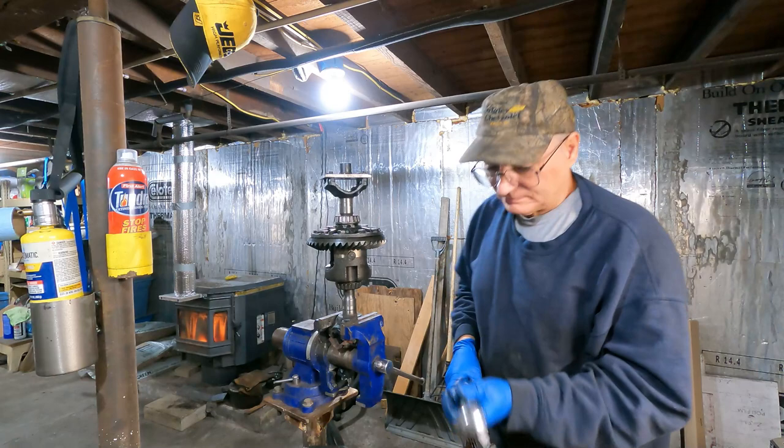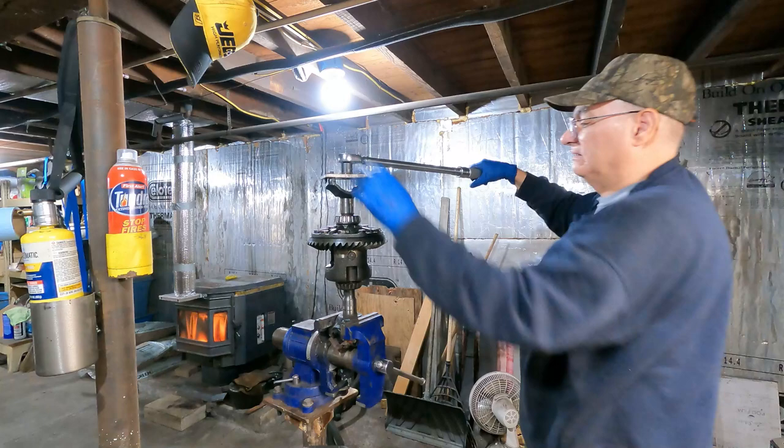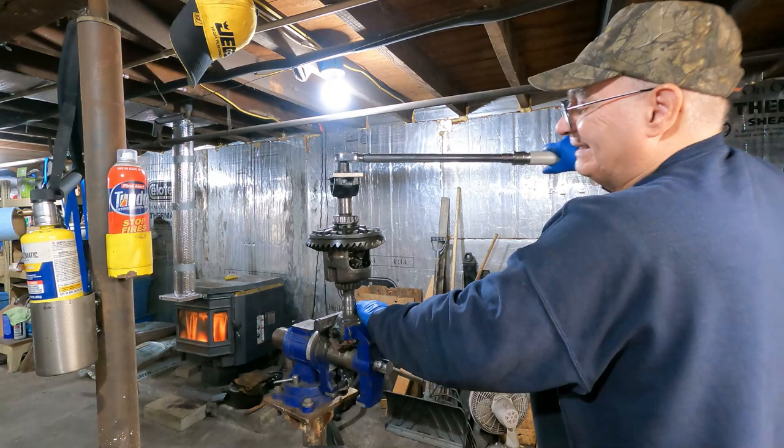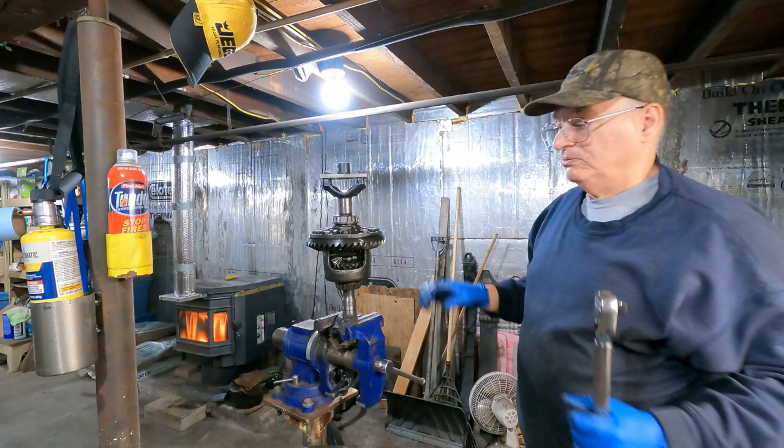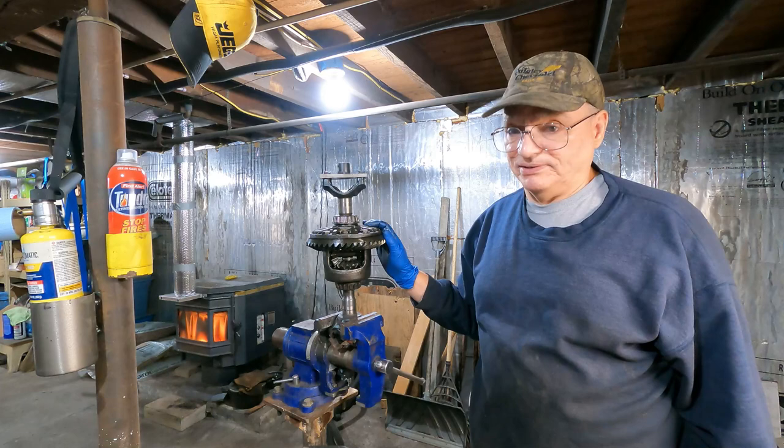At 70 foot-pounds, it's still spinning — it shouldn't be doing that. That means either the clutches are worn. I'm going to move this lower and see what it clicks at. Let's go down to 50.